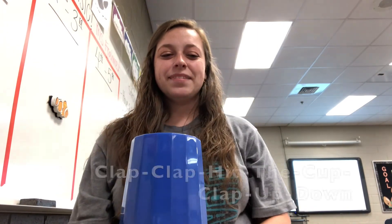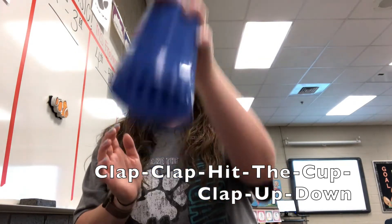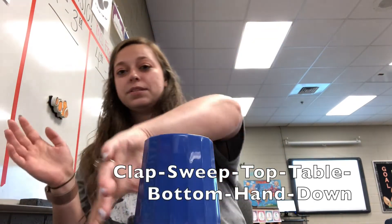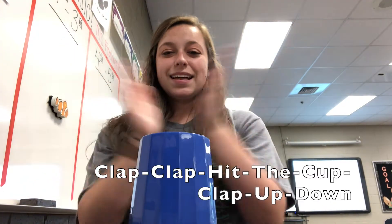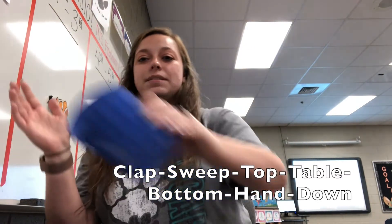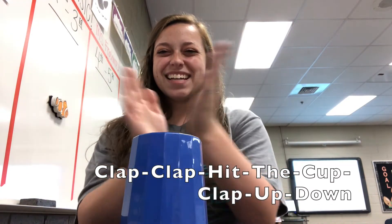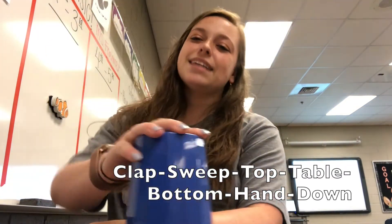Now let's try it a little faster: Clap, clap, hit the cup, clap, up, down. Clap, sweep, top, table, bottom, hand, down. Clap, clap, hit the cup, clap, up, down. Clap, sweep, top, table, bottom, hand, down. Clap, clap, hit the cup, clap, up, down. Clap, sweep, top, table, bottom, hand, down.